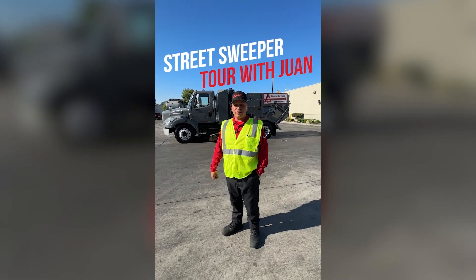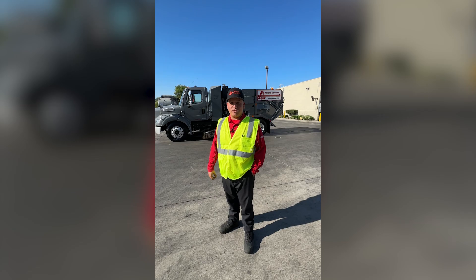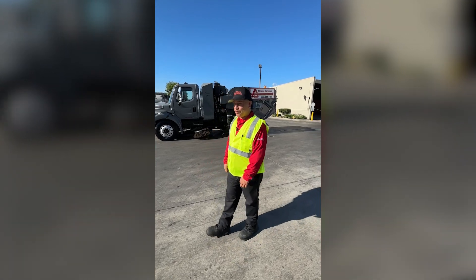Hey, my name is Juan. I'm one of the street sweepers here at Athens Services. Right behind us, we do have one of the new street sweepers. Come on over and we'll show you a little bit more.